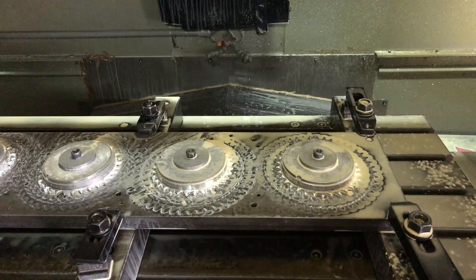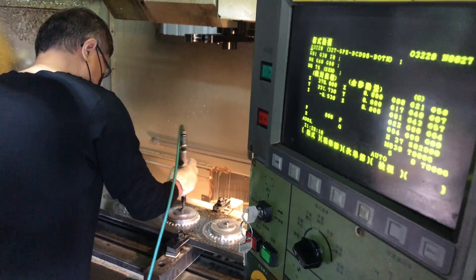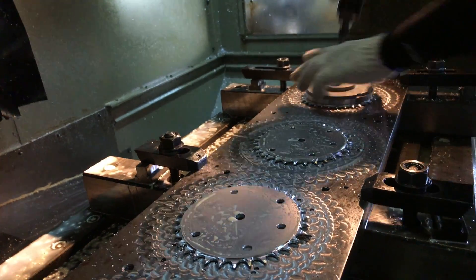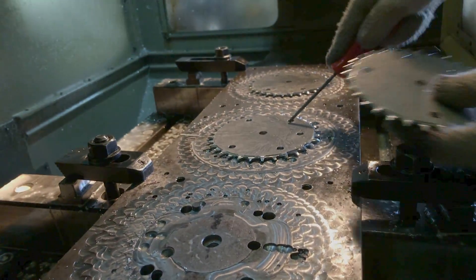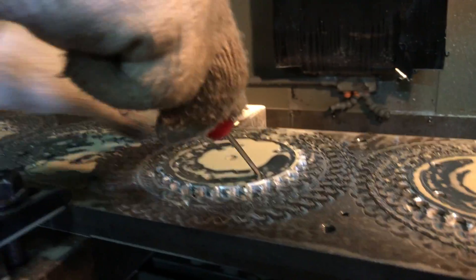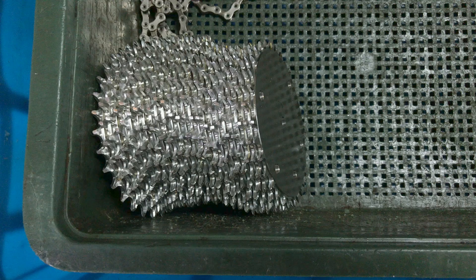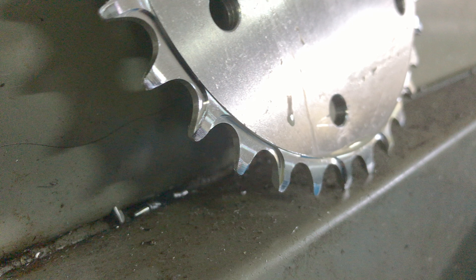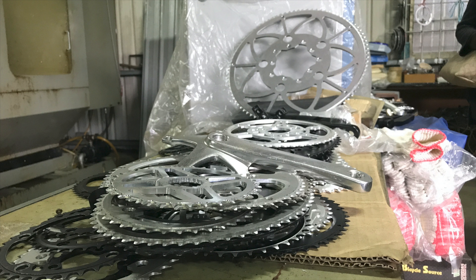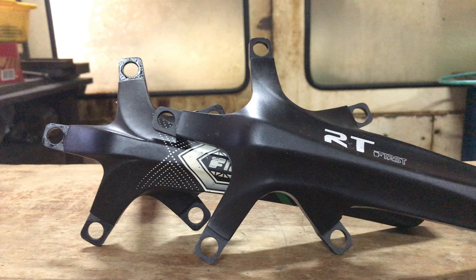With the cutting complete, we can clean and remove the chainrings. Just about any design customers can think of is possible. Here's an 80-tooth chainring which can fit different crank spiders.